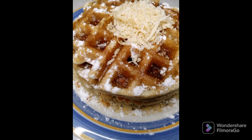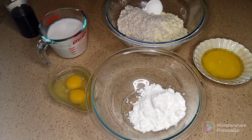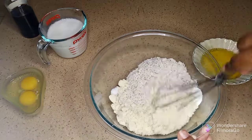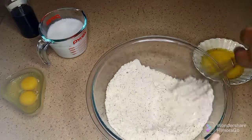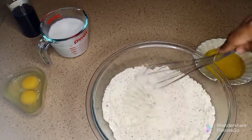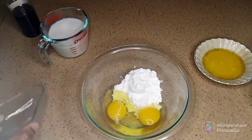Hi guys, welcome back to Food and Creations. Today we're making toasted coconut waffles. In this bowl there is almond flour, coconut flour, baking powder, and salt, and I'm just gonna whisk that to combine.